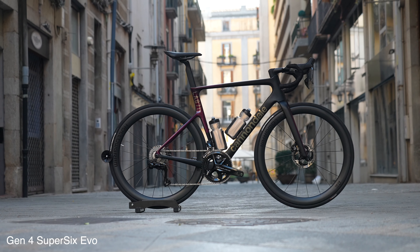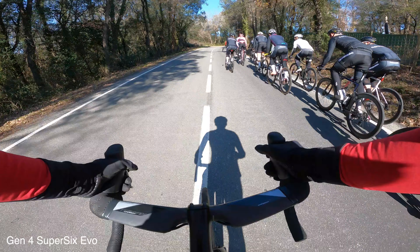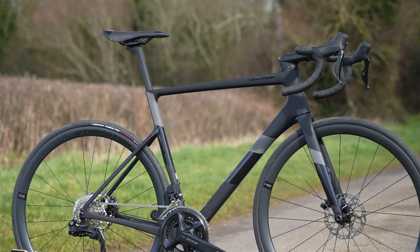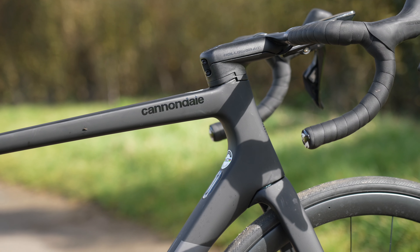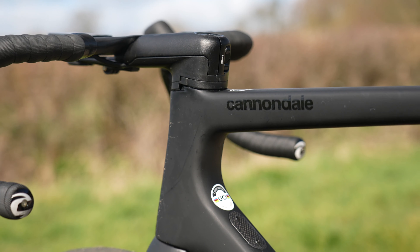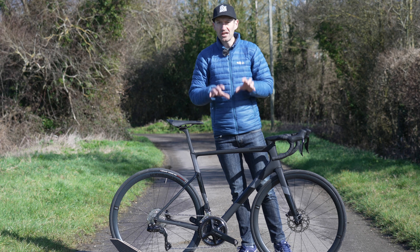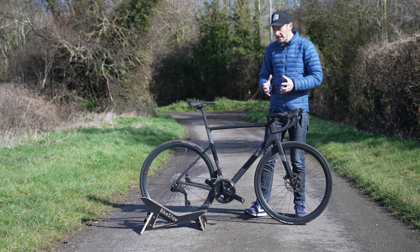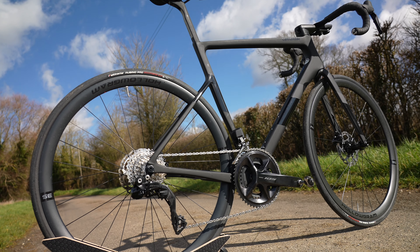This isn't the brand new Gen 4 Super 6 Evo that launched a few weeks ago in Spain and which I rode. This is a Gen 3 which launched back in 2016. That new bike has replaced this, but not quite just yet — it's limited by supply and availability and it's quite expensive. So for the foreseeable future this Gen 3 will continue in the range, and the question is whether it's worth buying essentially an old bike or saving up and waiting for the brand new one.